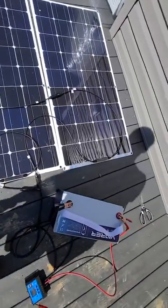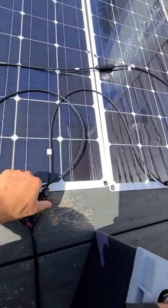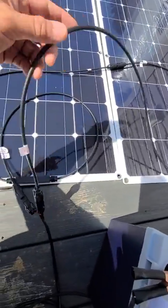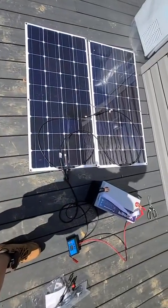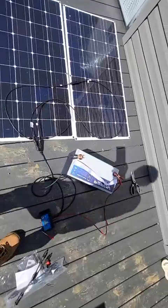So here I have it running in series. You can see here, it's not parallel. It's being charged — really nice, really cool. Glad that is working.